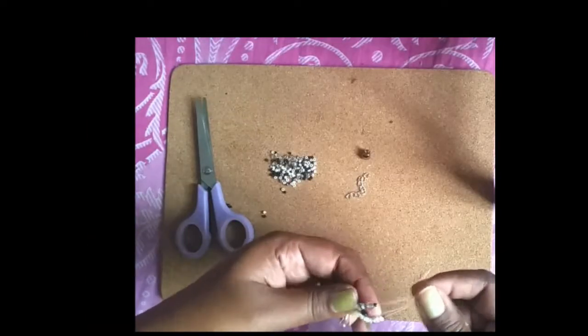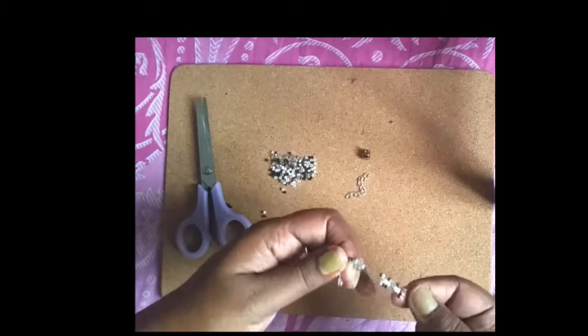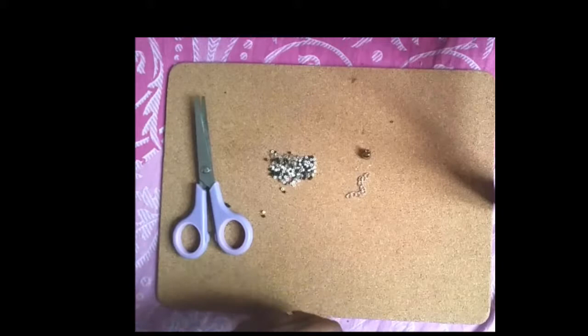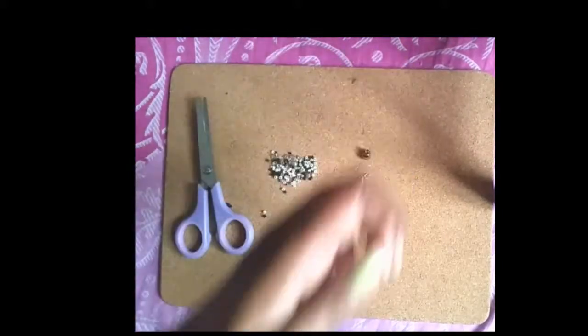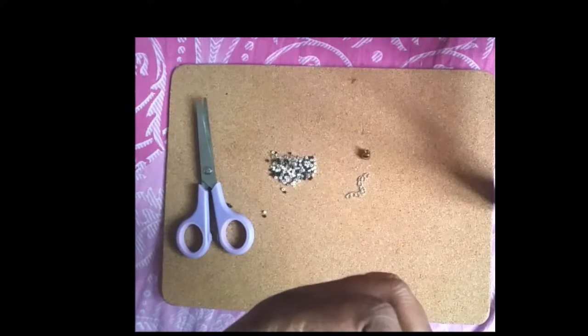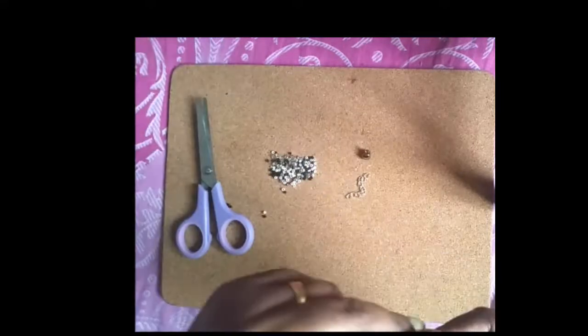This is a strand of 5 beads, or a strand of 8 beads, or a strand of 4 beads. This is a strand of 5 beads, and this is a strand of 5 beads.